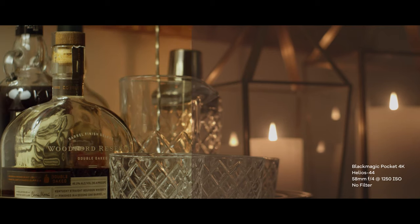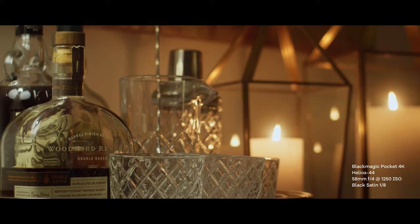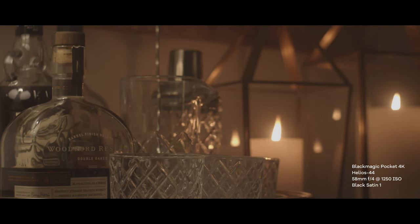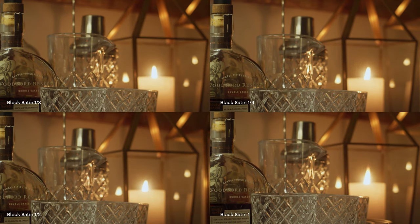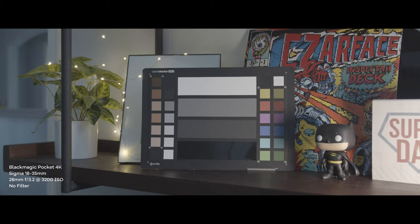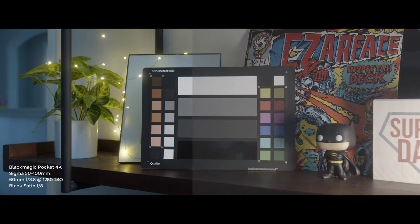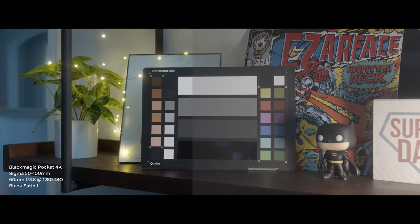Even on a softer lens like the Helios 44, you'll notice that while the Black Satin filter does soften the shot, it's not as over-the-top as Black Pro Mist can be — details are still maintained, as you can see clearly in the whiskey bottle and cocktail glass. In terms of color shift, we don't see any of that with Black Satin, as shown in the X-Rite ColorChecker test. Contrast is reduced as we step up in strength, but it's not too noticeable until around half or one strength.